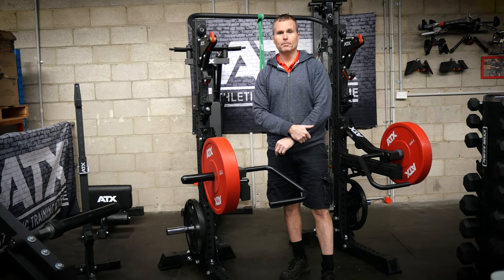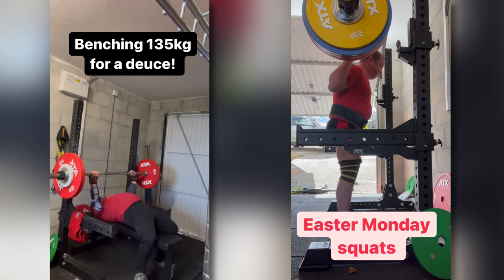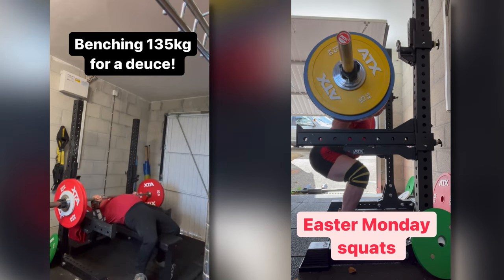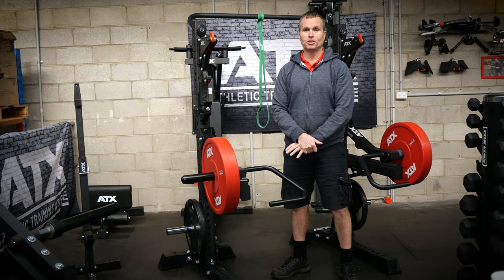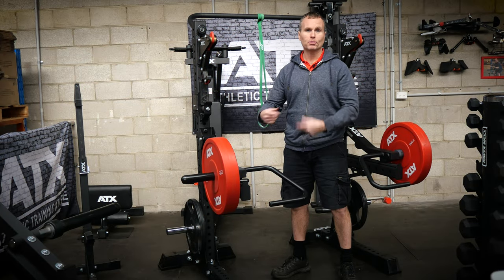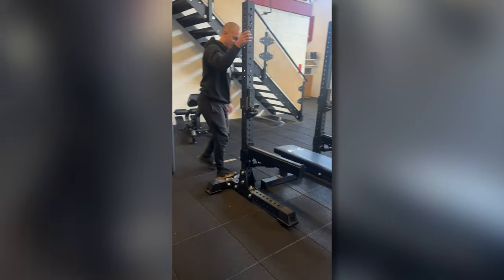Matt from the UK even used his squat stands as a makeshift combo rack in his gym when the combo rack was in use at a competition. If you need a quick setup and pull-down, you can even take the squat stands and use them instead of a combo rack.